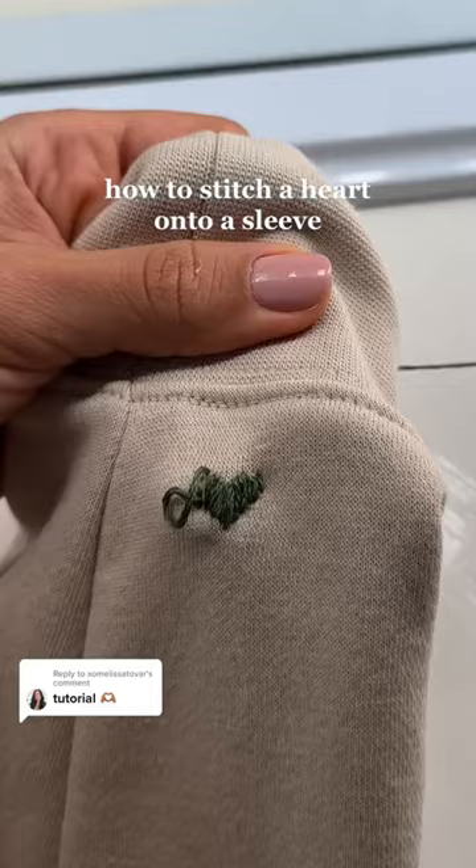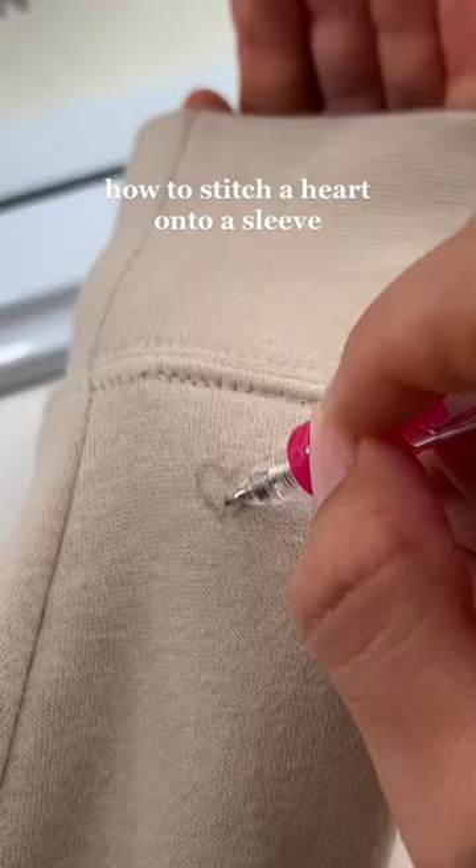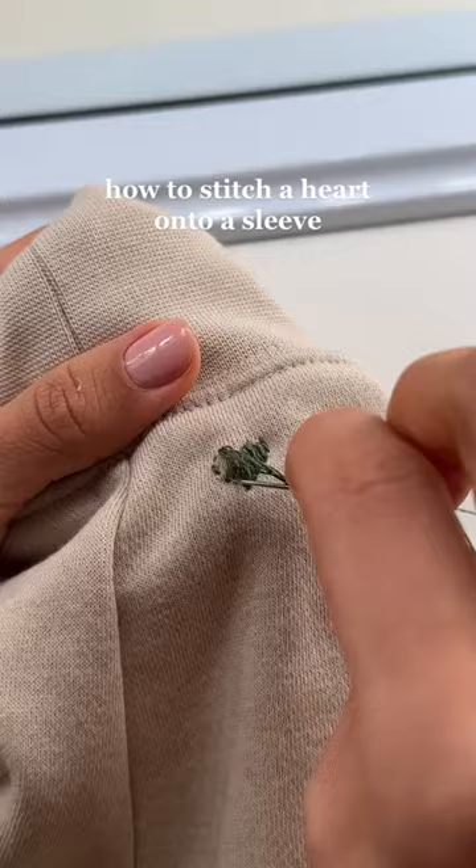I embroidered the cutest heart on this Nike crew neck for me and my man's anniversary, and I'm going to show you how I did it. All I had to do was trace the outline of a heart and then draw lines going up and down. I chose to stitch around the heart first and then embroider up and down, filling in the heart. I feel like this was the easiest way to do it.